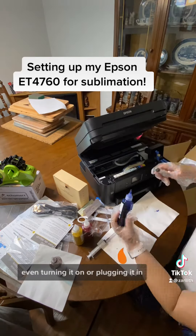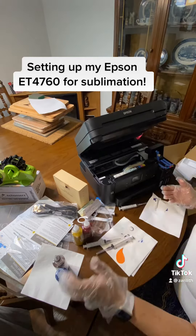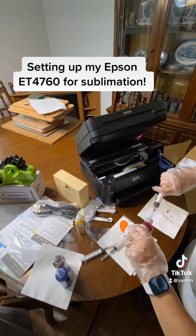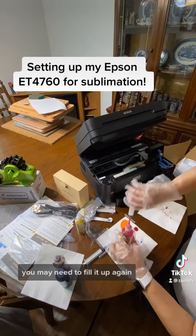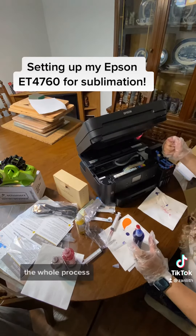It's a very tedious task. The bottles will not fit the ports, so you have to use the syringes that it comes with. Wear the gloves and protect the area because this stuff will stain. Make sure you mark your syringes because once you prime your printer, you may need to fill it up again to finish the whole process.